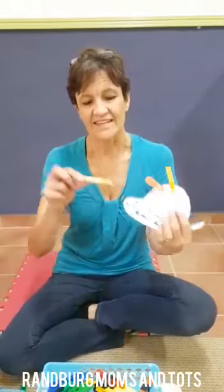Hi everybody, today I'm going to show you an activity to do with pegs. It's excellent for strengthening little fine motor skills for writing, the pincer grip.